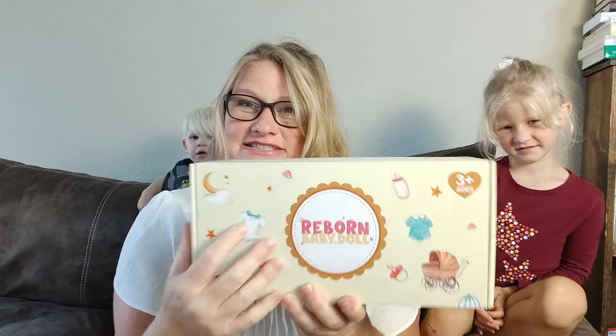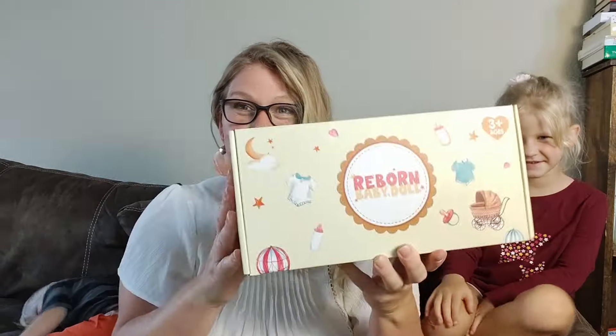I want to tell you everything I love and don't love about this brand new baby we just got. This is the Baby Reborn. I'm going to show it off with her new mommy right here. We absolutely love baby dolls in our home and we just absolutely love these. These ones are so cute and lifelike.